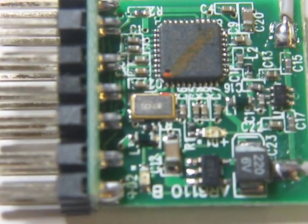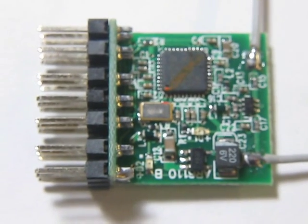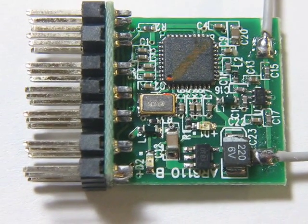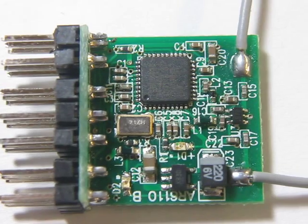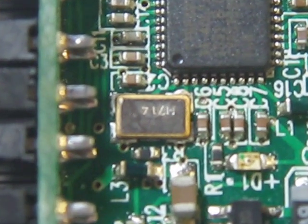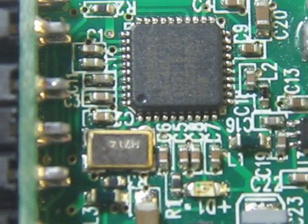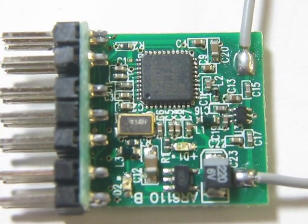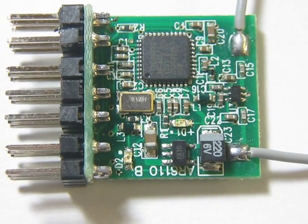Now if you keep the receiver in this orientation, on the receivers that work the number H714 is orientated right side up. On the receivers that do not work, that number H714 is orientated upside down. If you have any problems with your receivers, this is the quickest way that I can see to find out whether you have a defective one or not.